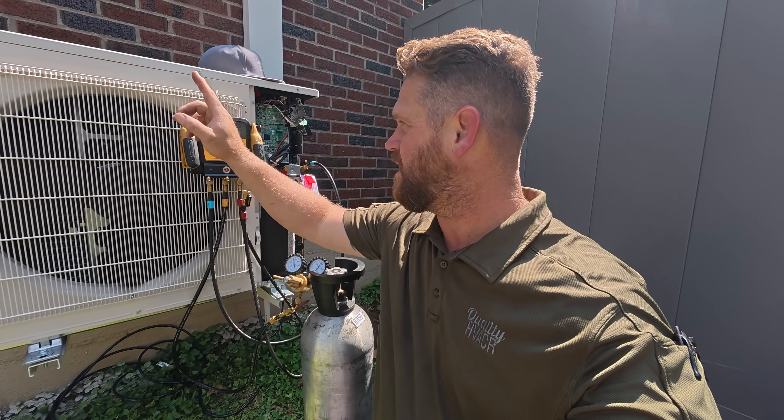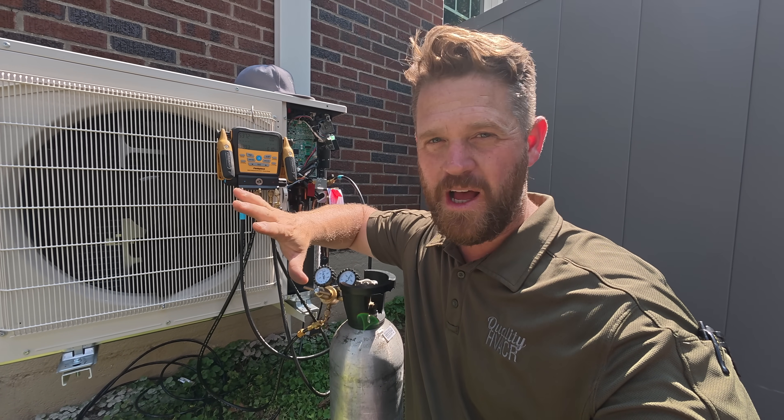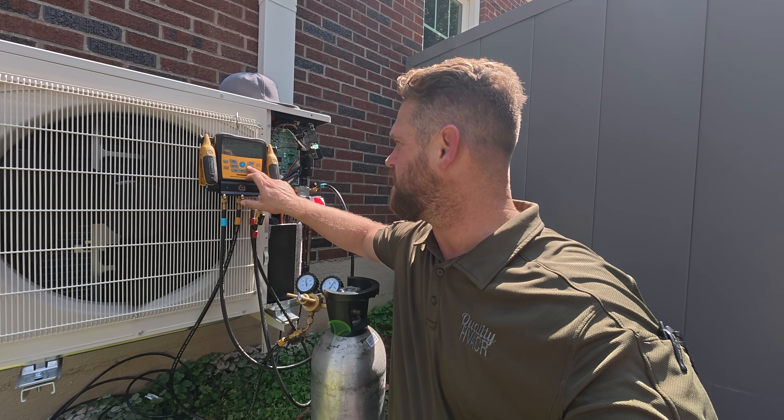So whenever I'm pressure testing on a system, what I like to do is obviously get it up to the desired pressure and then let it sit for a good few minutes to let everything stabilize, and then start the actual pressure test. On this particular gauge set, you can go into the test mode, but I wait a few minutes to let everything settle and then I go into the mode.